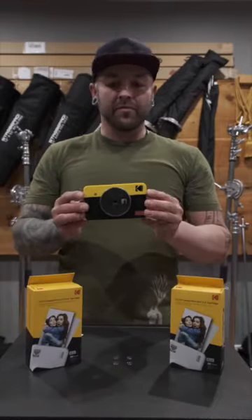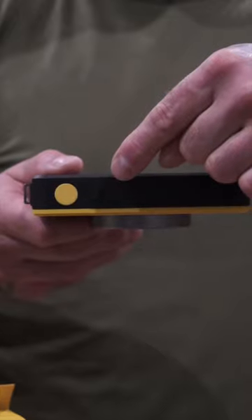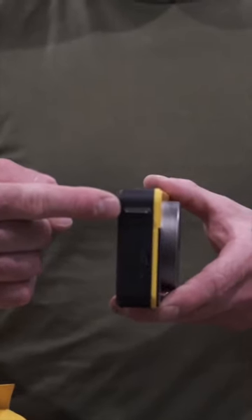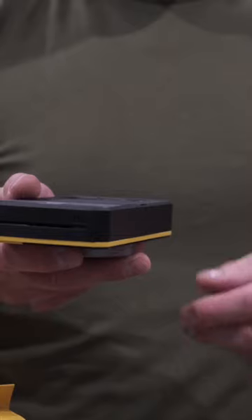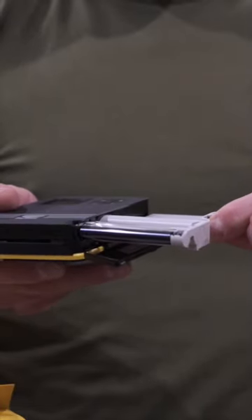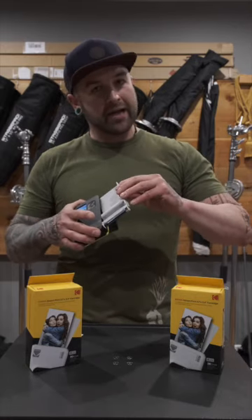As an instant camera, this thing is super cool — it's really easy to use and user-friendly. On the top you've got your power button and shutter button. On this side is where you'll find your charging port, reset button, and where you attach your wrist lanyard. That side is where your prints come out, and on the bottom is where you'll find the print cartridge door. Each cartridge holds 10 prints.